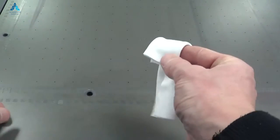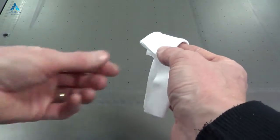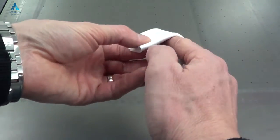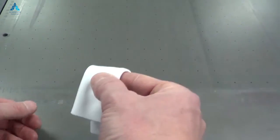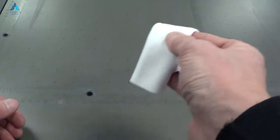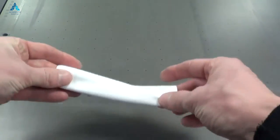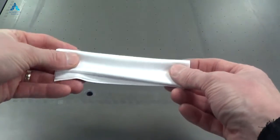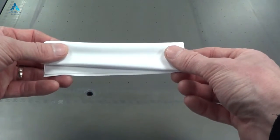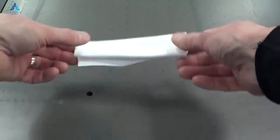Then you bend it over one finger — I happen to be right-handed — with the loose end out. This means that when you wipe one colour you can pull it through, wipe another colour, pull it through, wipe another colour, and keep the process going. You can then flop it over and use the inside for exactly the same process, especially if you have white — such as four channels of white, or primer or varnish — as you're going to need both sides of the cloth.